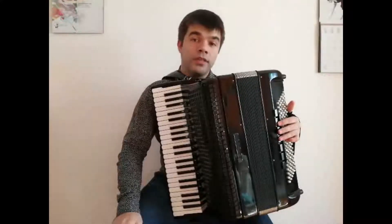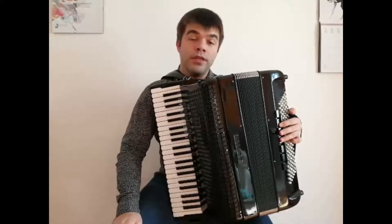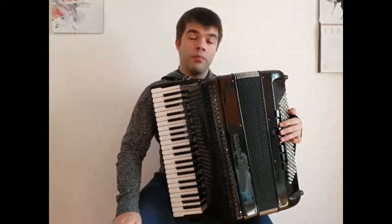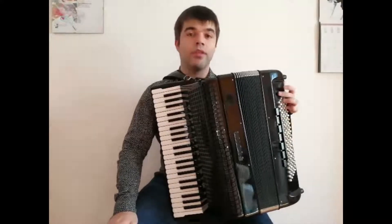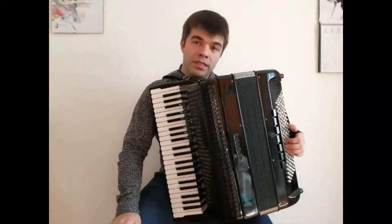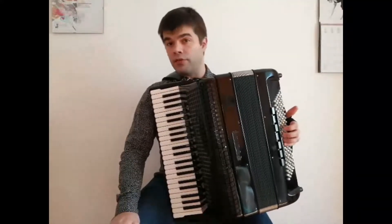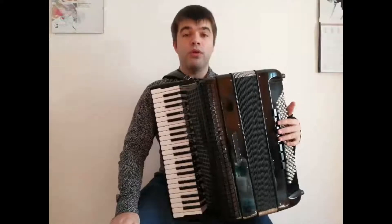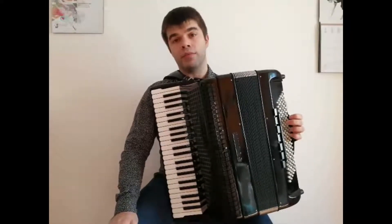Hello, my name is Gennady Rotari, I'm an accordionist, and in today's video we will be talking about playing with both hands at the same time. In the previous two videos we've covered a little bit of basics of playing separate hands, so left hand and right hand. Today we are going to be doing a bit of combined performing.